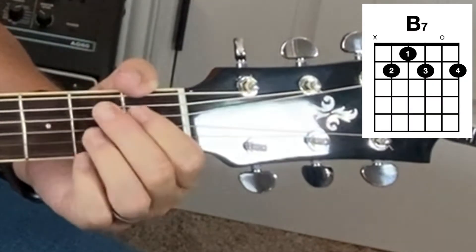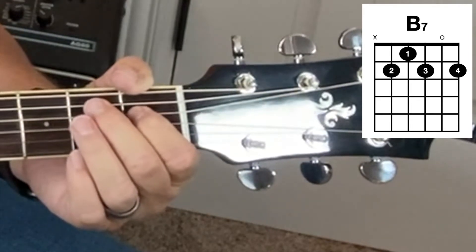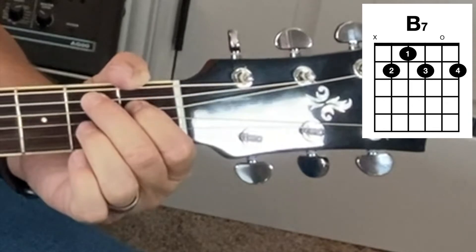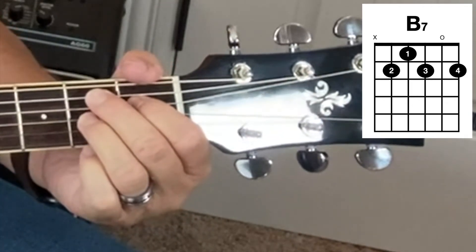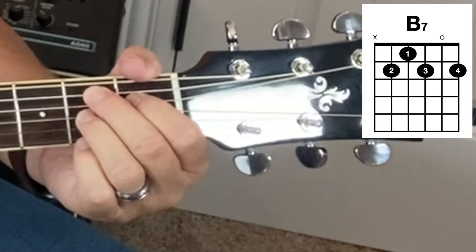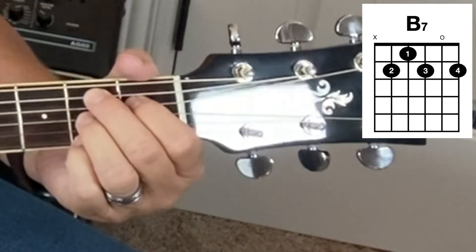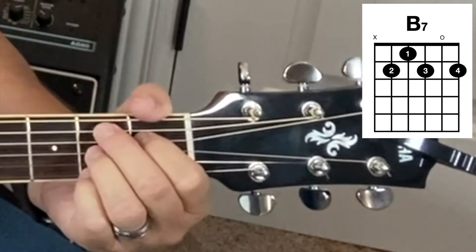To review: finger number one is on string four of the first fret. Finger number two is on the fifth string of the second fret. Finger number three is on the third string of the second fret. Then finger number four, or your pinky finger, your small finger, is on the first string, also on the second fret. And do not strum string number six, the top string, or you can mute it with your thumb.